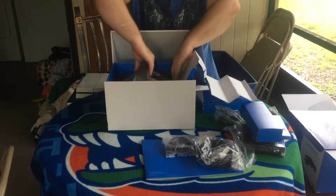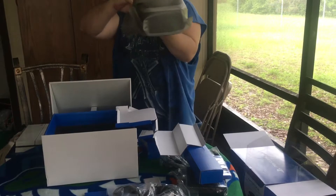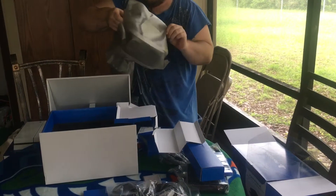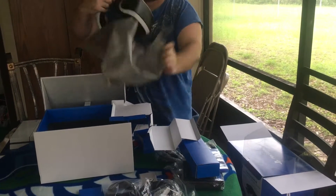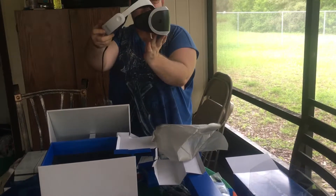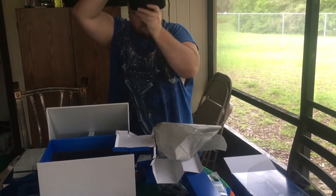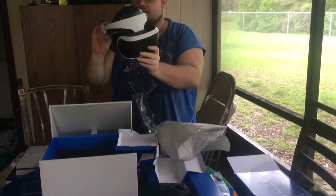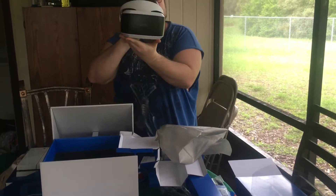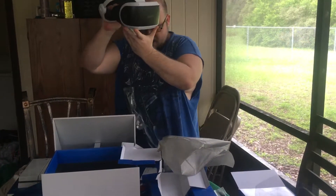And then the moment of truth. There she is. You're definitely going to have to adjust to it, but it definitely looks cool. I can't wait to get that bad boy out and try it out.